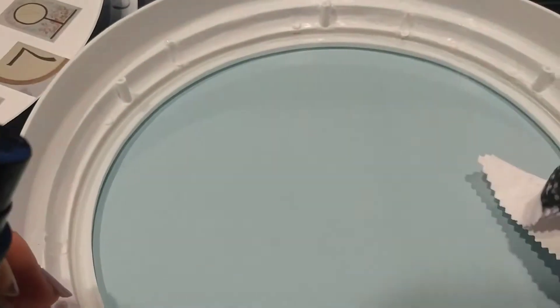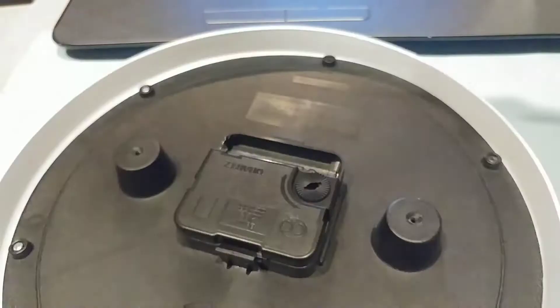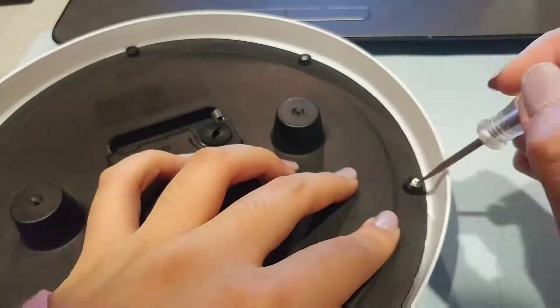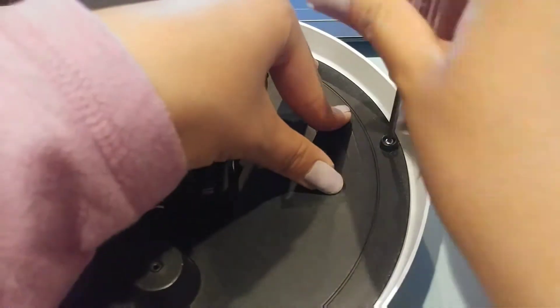Then I'm going to spray it with some glass cleaner and just wipe it down. Then I'm going to screw the back end back onto the clock. Because I've messed up so many times, I had to unscrew and screw these many times, so just make sure that the hands are aligned and working properly, and that nothing is in the glass.